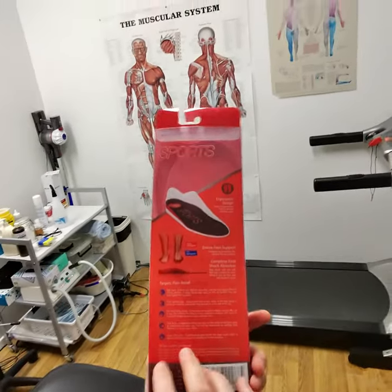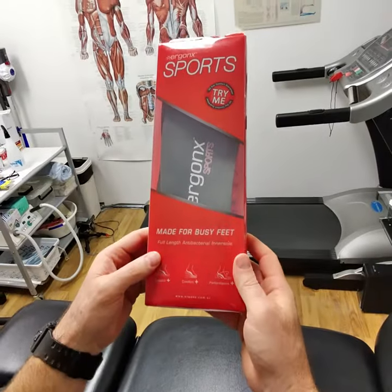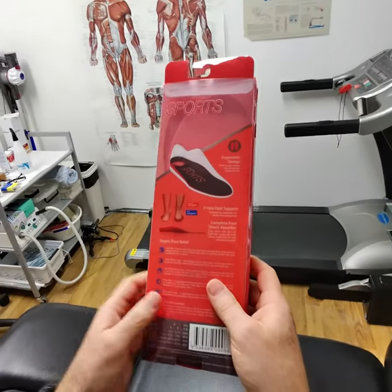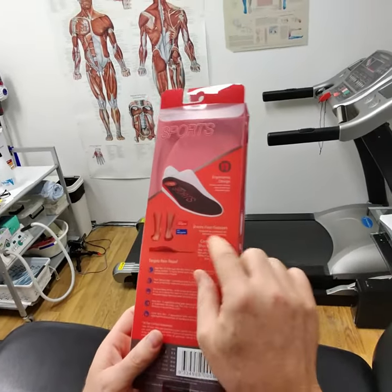We're looking at the Ergonix Sports Orthotic Insole by Ergonix. This is the full-length orthotic insole that helps to correct overpronation, heel pain, heel spurs, and plantar fasciitis, with a bit of shock absorbing.